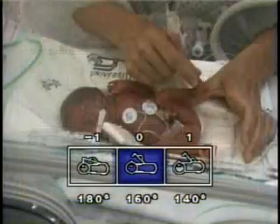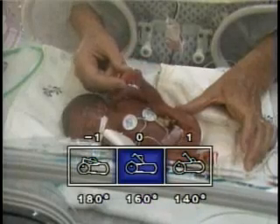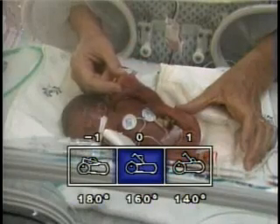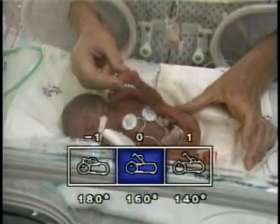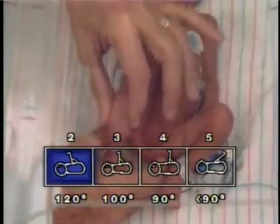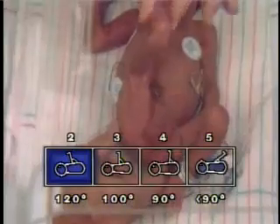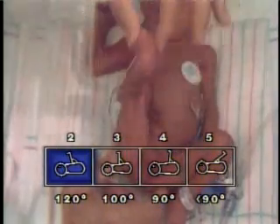The popliteal angle maneuver assesses maturation of passive flexor tone about the knee joint by testing for resistance to extension of the lower extremity. With the infant lying supine and with diaper removed, the thigh is placed on the abdomen of the infant with the knee fully flexed. After the infant has relaxed, the thigh is placed on the abdomen.